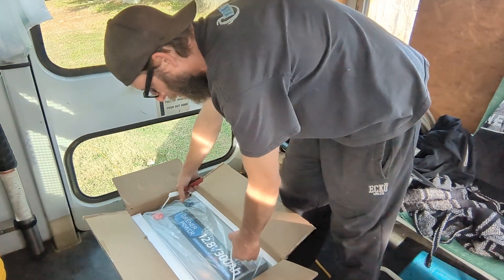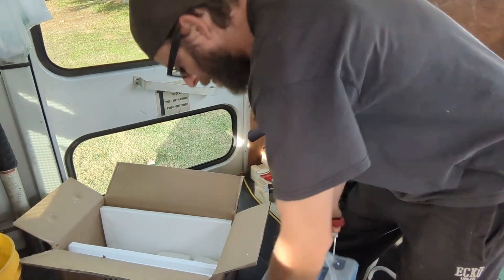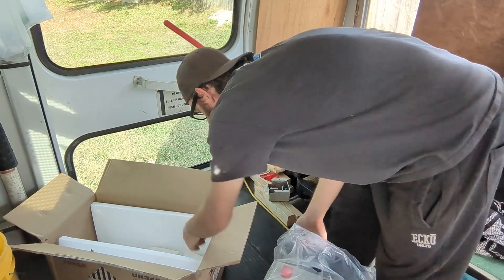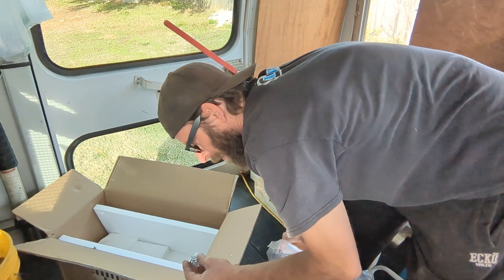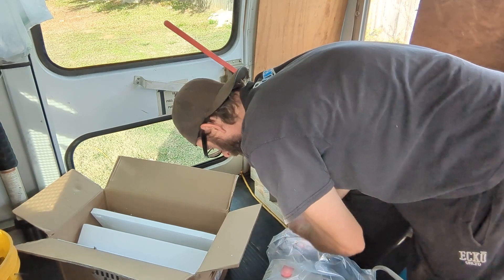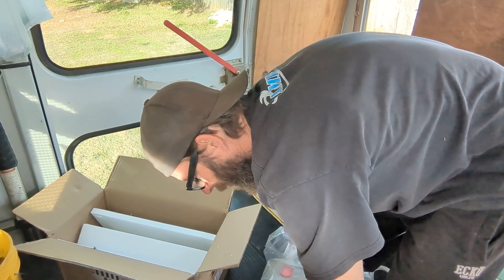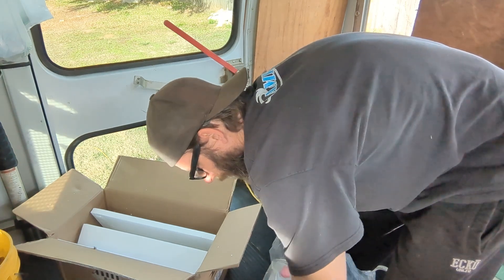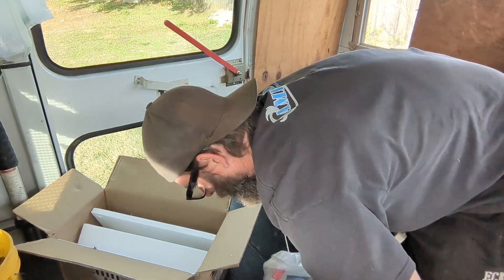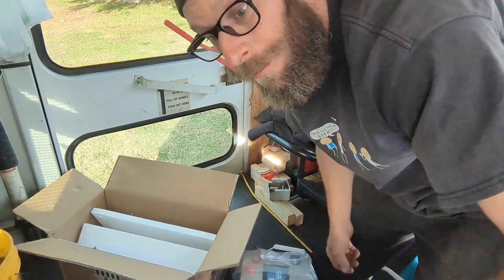And here's the battery — pretty heavy. Nice packaging, looks like it went through hell on the way here. Checking the bolts — looks like there's enough room for one lug.